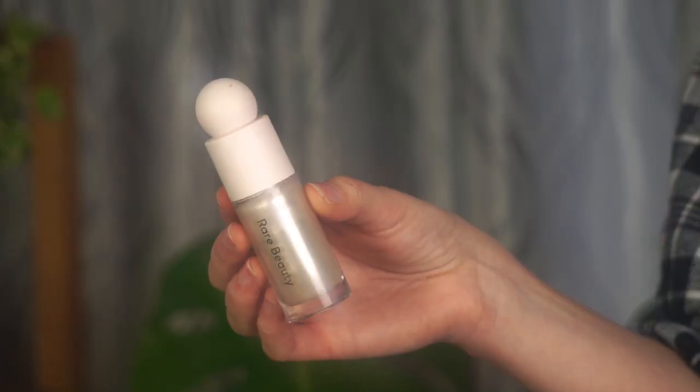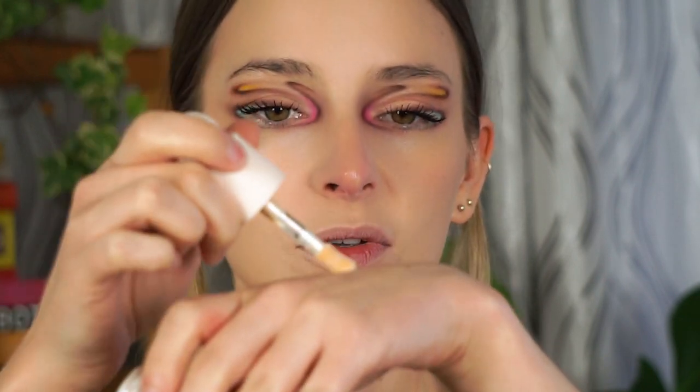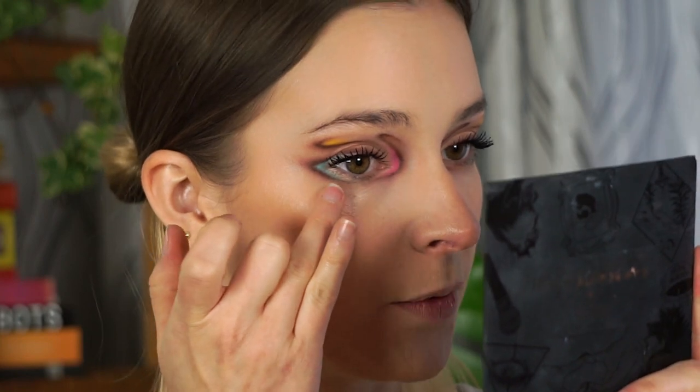For highlight, these are the best — the Rare Beauty Liquid Illuminizer in the shade Enlighten. I love all the shades and formulas; they apply nicely on cream and on powder and they just have such a nice shine. I'm taking some on the back of my hand and dabbing the highlight very lightly on the high points of my cheeks with my fingers.